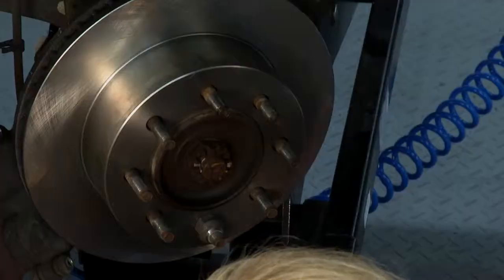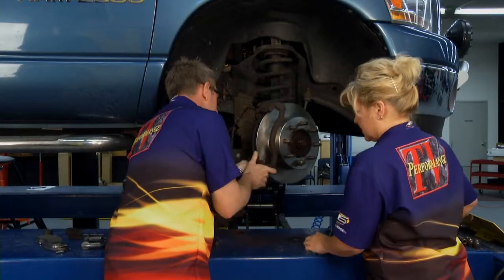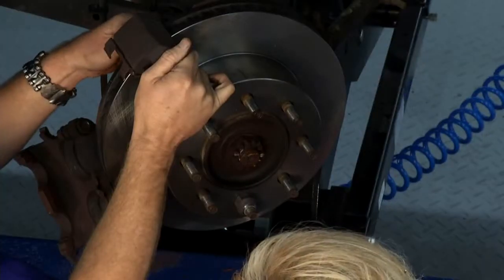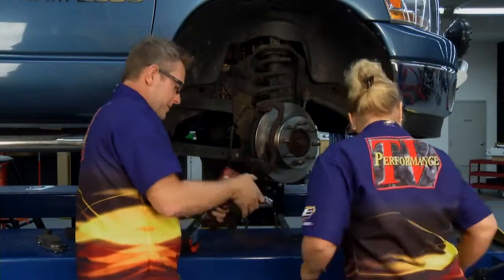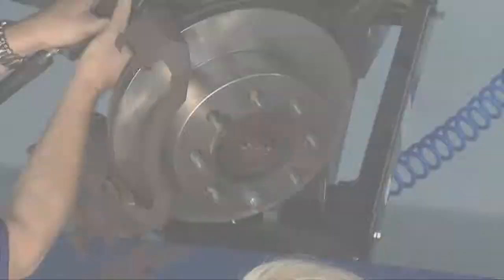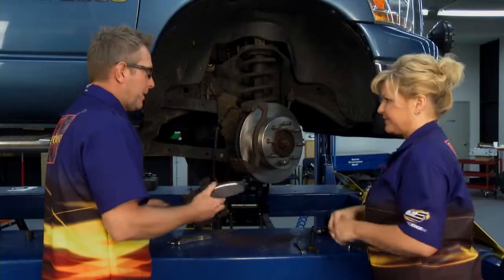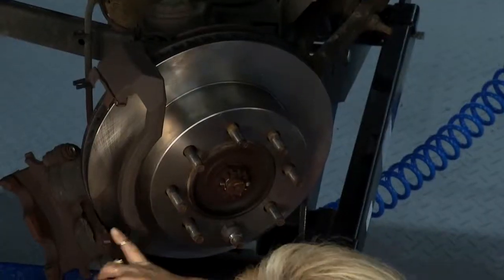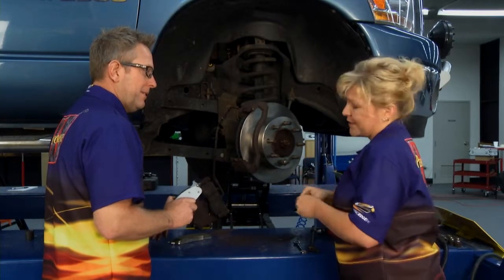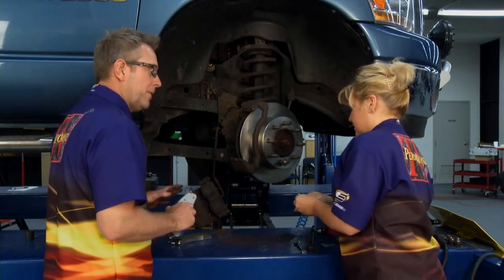Now we're ready to put everything back together. Slide our bracket on there, put the bolts back in. Kathy, I'm ready to put the brake pads on. We want to make sure that we lube our sliders, our pins, everything — because if we don't, we could have uneven brake wear, and it kind of defeats the purpose of doing any of this. They also make a little noise once in a while, and we want to make sure our work's good and quiet.